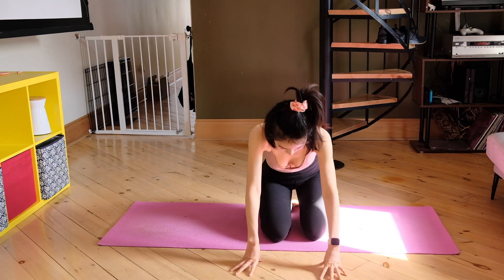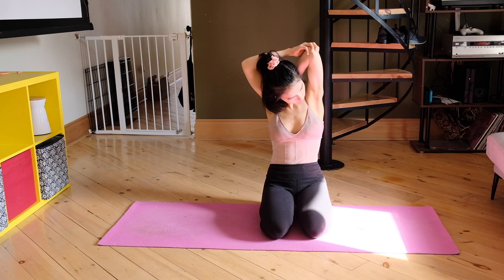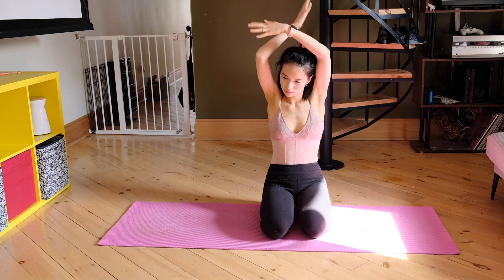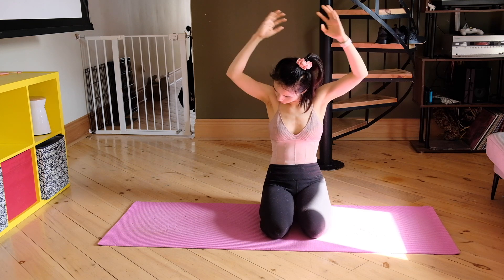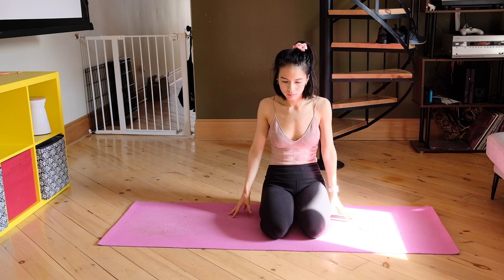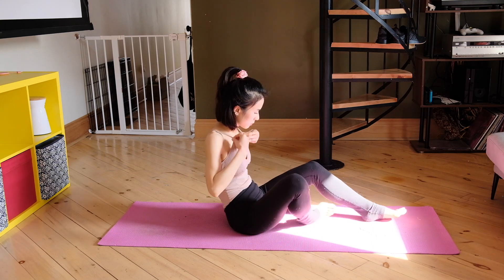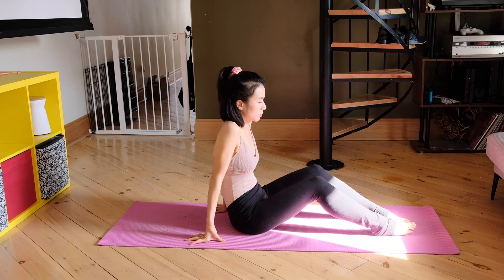Sitting back on your heels with your glutes meeting, let's do a quick tricep stretch. Bend your arm and pull your tricep down, then go to the other side and do the same thing with the left tricep — bending your left arm and pulling it down.